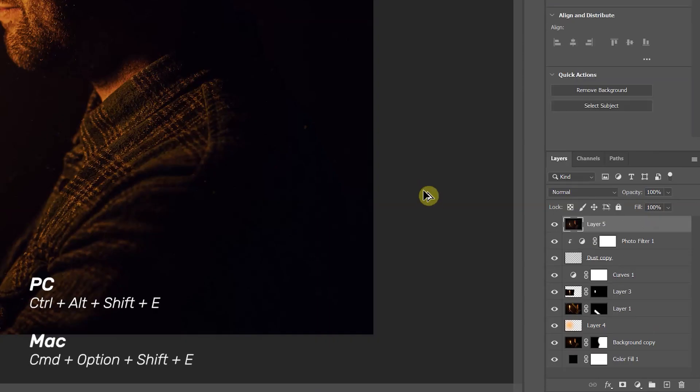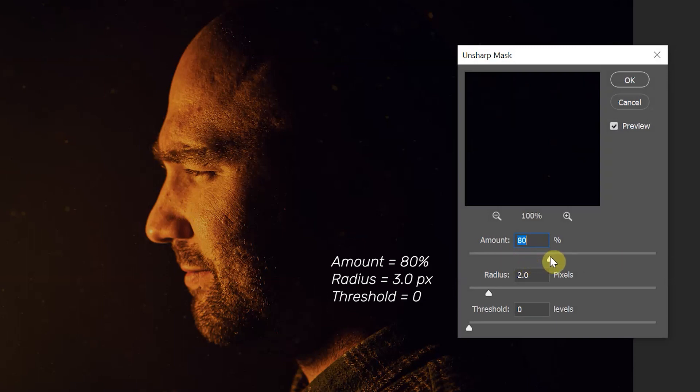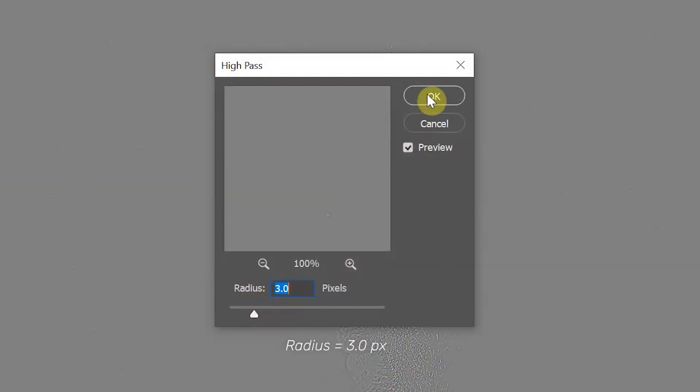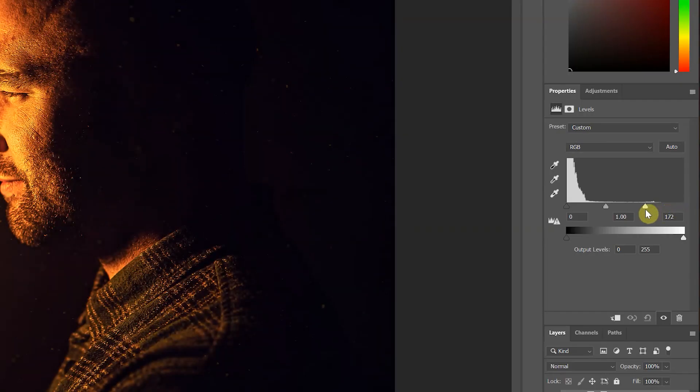On the photo filter adjustment layer I set the density to 100 and unticked Preserve Luminosity. For sharpening, I wanted two different types to give a hyper-real look. First I created a merged copy by pressing Ctrl+Alt+Shift+E, then went to Filter > Sharpen > Unsharp Mask, setting the amount to 80% and radius to 3 pixels. Next I went to Filter > Other > High Pass, set the radius to 3, clicked OK, then set the blending mode for that layer to Overlay. Finally, I created a Levels adjustment layer and dragged the white point to the left to bring back some brightness.